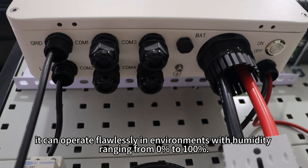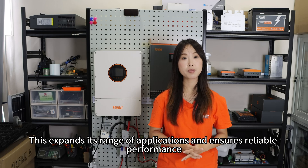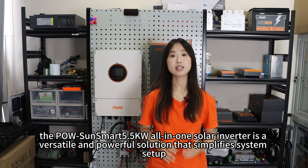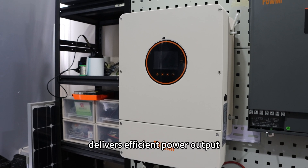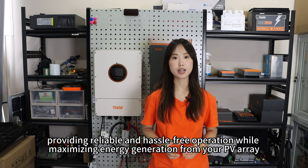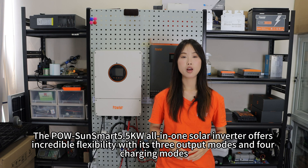With an impressive IP65 waterproof and dustproof rating, it can operate flawlessly in environments with humidity ranging from 0 to 100%. This expands its range of applications and ensures reliable performance no matter the conditions. In summary, the Polesan Smart 5.5kW all-in-one solar inverter is a versatile and powerful solution that simplifies system setup, delivers efficient power output, and boasts excellent durability. It's a perfect choice for residential solar energy systems, providing reliable and safe operation while maximizing energy generation from your PV array.